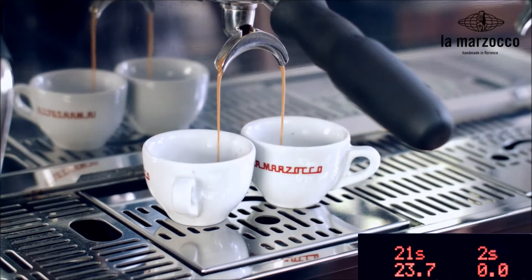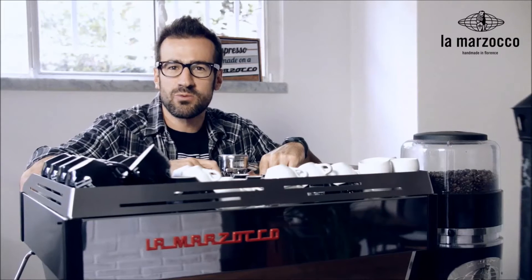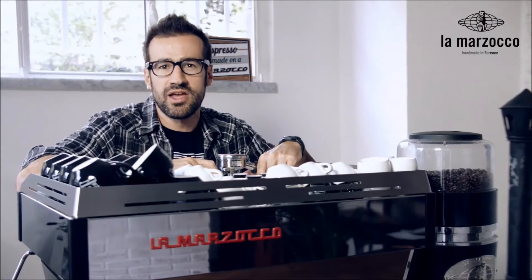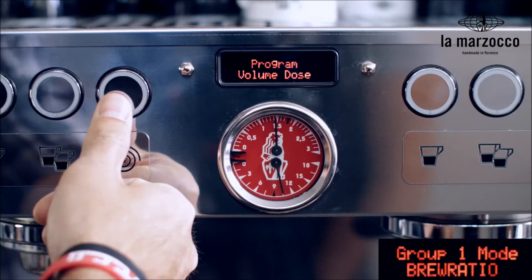As you can see, the mass displayed on the screen is a live reading from the scale board. Mass mode is best applied when the barista weighs the ground coffee for every shot and has a specific target weight for the finished beverage.